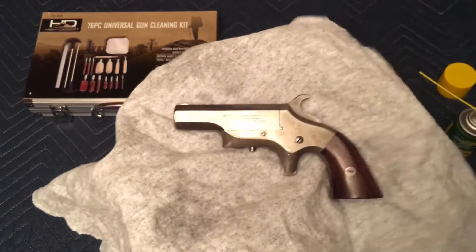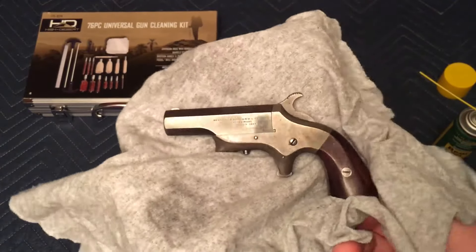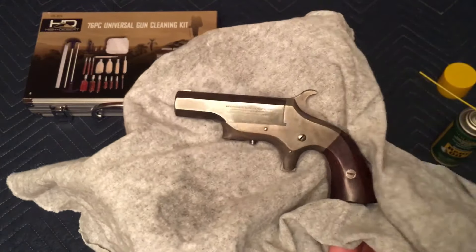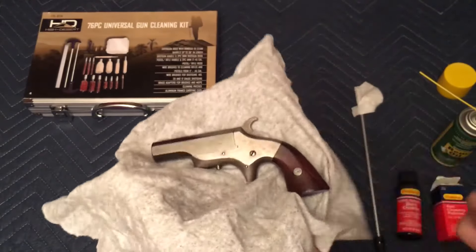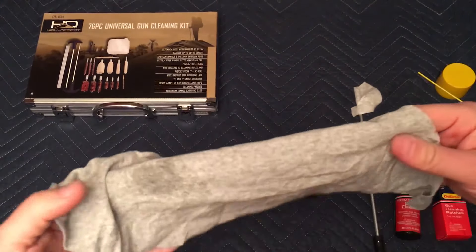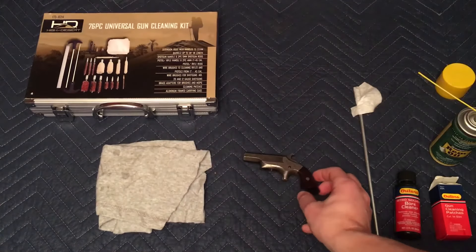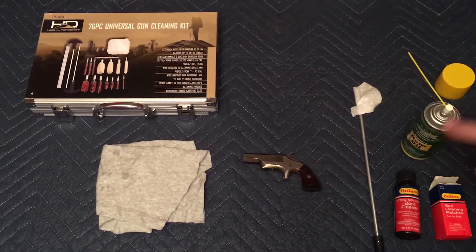That's how to clean a single-shot Derringer handgun. I really hope you liked this video. If you did, please click the like button, hit the subscribe button, and leave a comment letting me know you subscribed. If you have any questions or comments, feel free to put them in the comments section. Stay tuned for future videos.